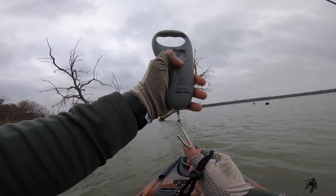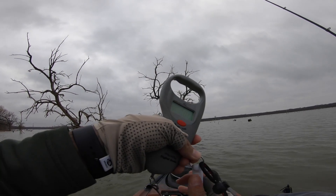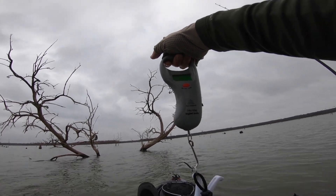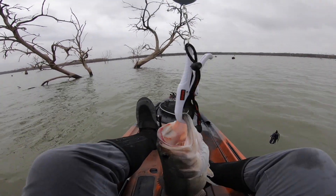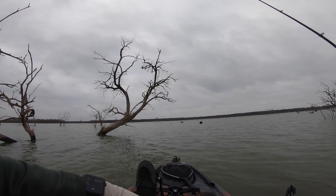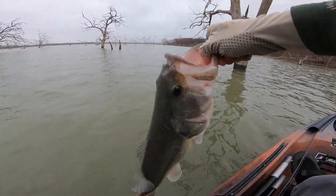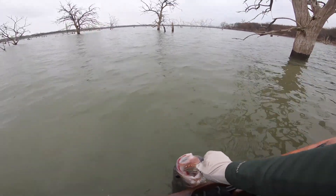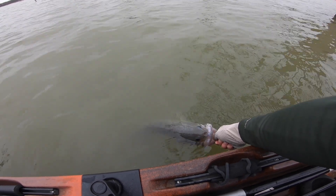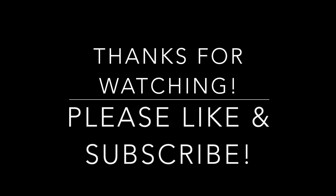Finally got a new scale. Hopefully the batteries work — there you go, we are zeroed out. That's 4.28 — got a big bass right there. Go ahead and get a release on her. Beautiful fish, man. Look at her lips. There she goes.